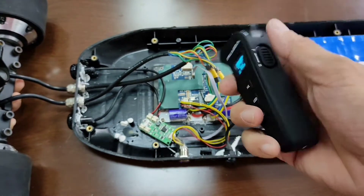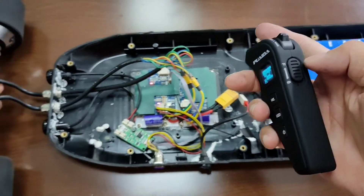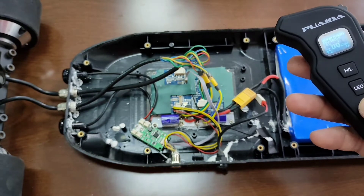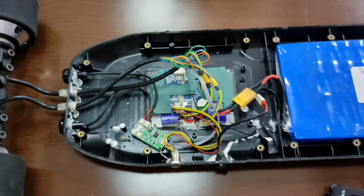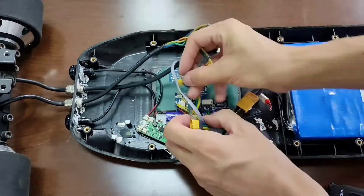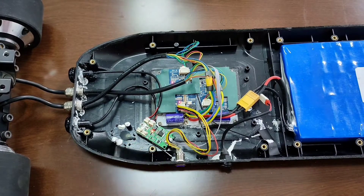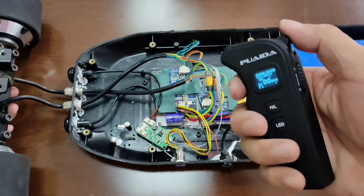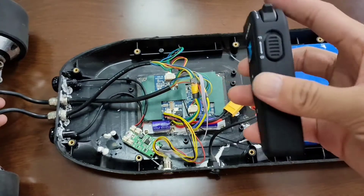It works! But it's going backward when your remote setting is forward. In this case we need to swap the motor wires. Let's test it again — it works properly now.